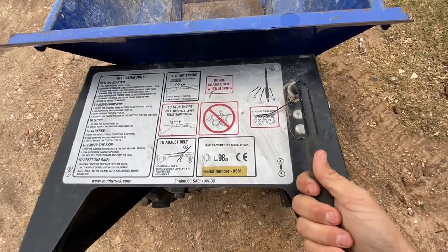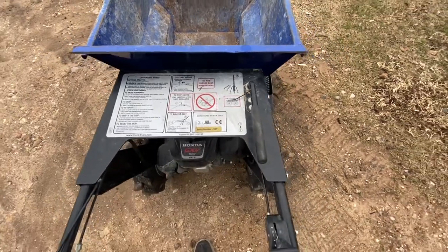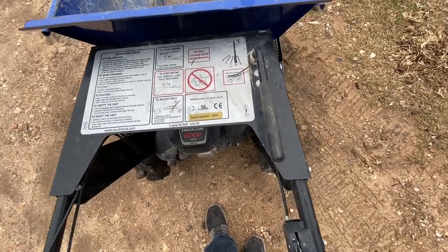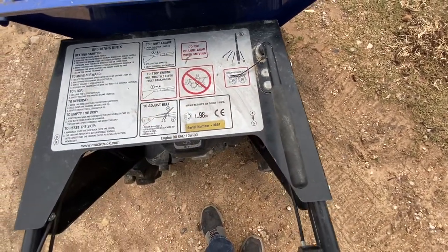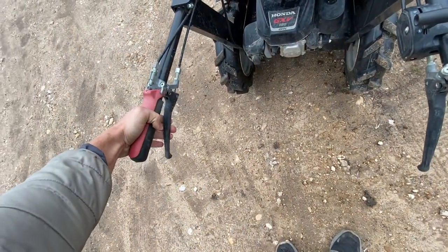One thing to know is the gears aren't necessarily for speed. It does affect the speed, but first gear is more for if you're going up a hill, have a really heavy load, going up a steep slope, or through some mud — you want to have it in a lower gear. Otherwise, if you have it in third gear, it's going to want to bog down and shut off. But a lot of times you can operate it in third gear and control your speed by using the clutch.